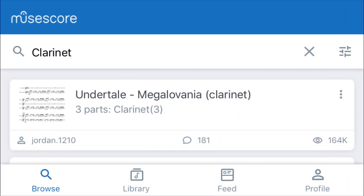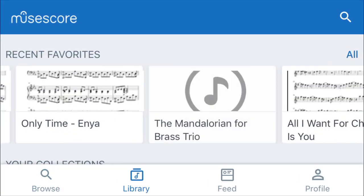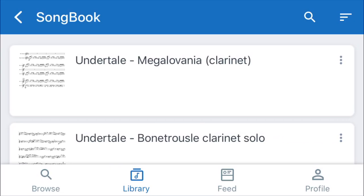Going back to your main page, I'm going to hit the library icon right here, which will show my music — recent, favorites. It'll show my scores that I've arranged, favorites that I've hit the favorite button on, and the songbook. When you hit the songbook, it saves the score you like into your phone, iPad, or whatever device you're using, and you can practice and play it offline, which is pretty cool.